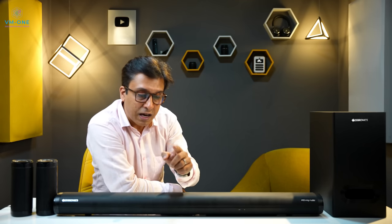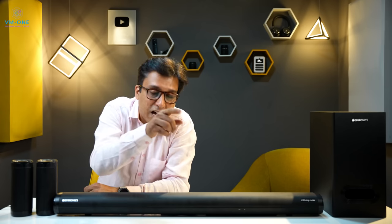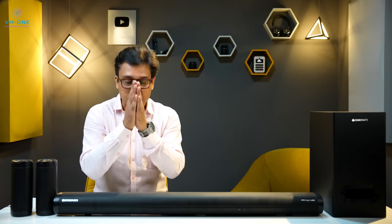We will review products after thorough testing. If you have a question about the soundbar, write it in the comments below. Please hit the like button. Thank you very much.